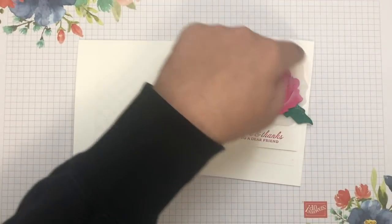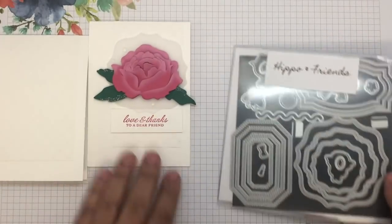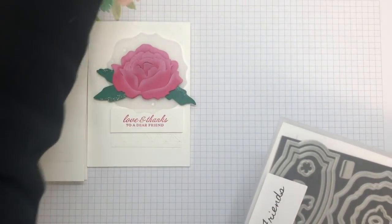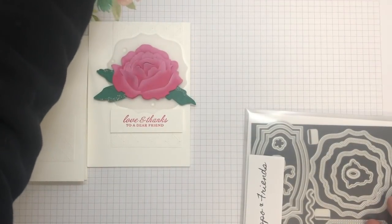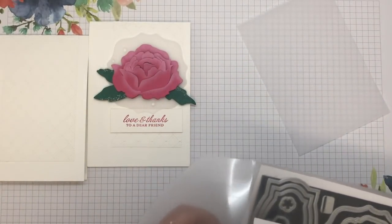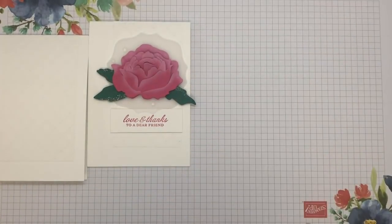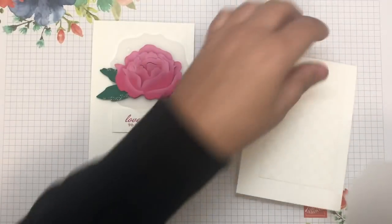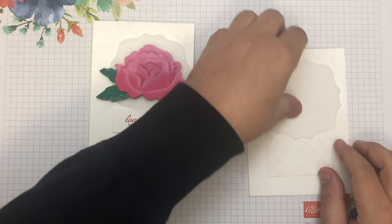The next piece I'm going to create is this one here. As mentioned, I'm using the die collection — it's the Hippo and Friends die collection, and it's this big one here. I'll just grab a piece of vellum and cut that out. Had everything ready but then I couldn't find it! So this is the one I'm going to cut out. That's going to be there — I won't stick it down right now, but it's ready to go along with the stamped image.